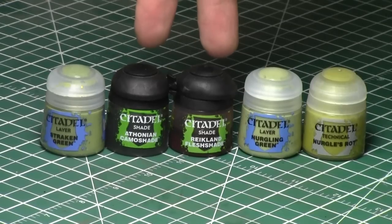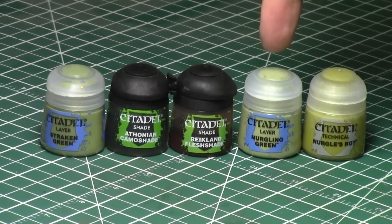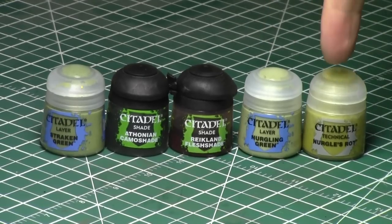Today we'll be using Strachan Green, a combination of Athonian Camel Shade and Recklin Flesh Shade, Nurgling Green, and an optional step is Nurgle's Rot — a really cool new color from the Citadel range which I will be doing a full video on in a future video.